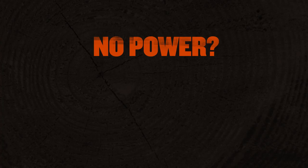Hey guys, this is Brad at Traeger Grills. I'm going to talk to you about a few really easy troubleshooting steps to see why your grill isn't powering on. There's only a few things that can cause this.